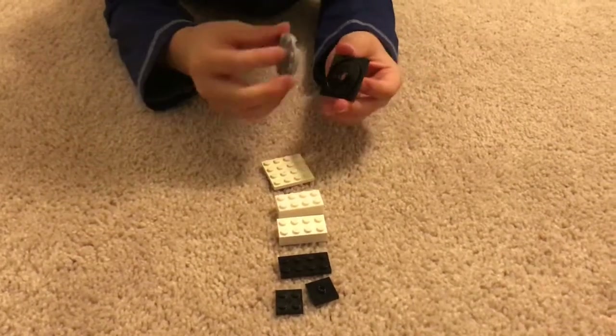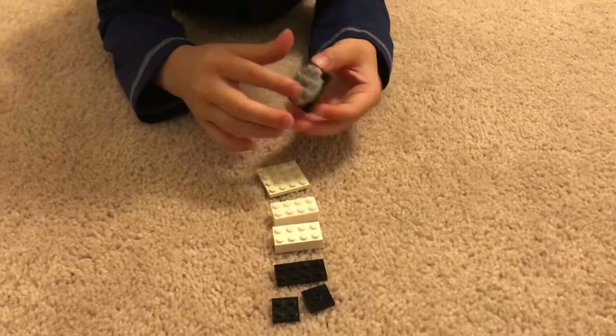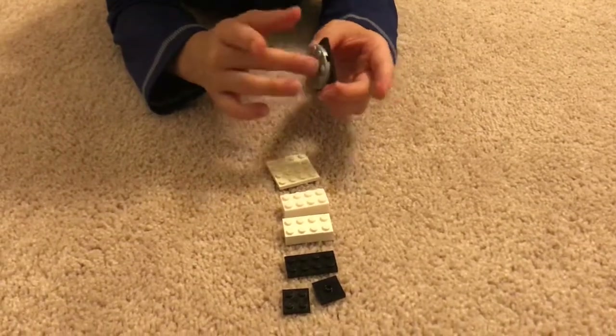So first you're going to take one of these pieces and then take one of these pieces and connect them, so then it looks like you can twist it around.